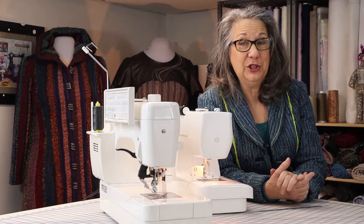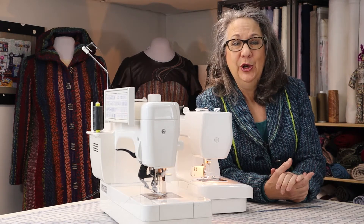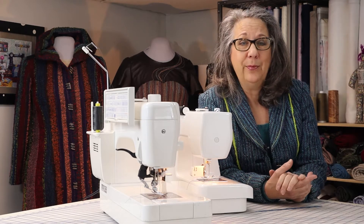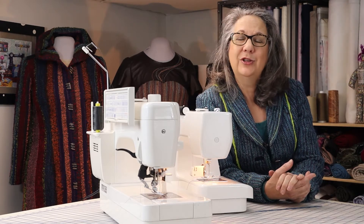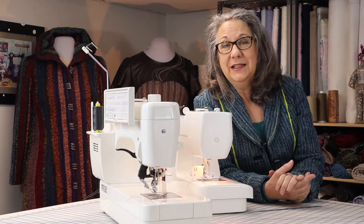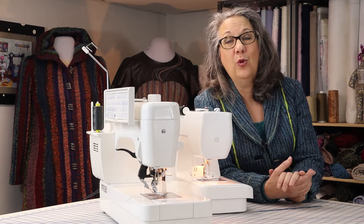A competent straight-stitch machine will do, and I have many, many students who come to class with a 50-pound monster machine from the 40s or 50s that are still going strong. As long as that machine is maintained and used once in a while, there is little that can go wrong.